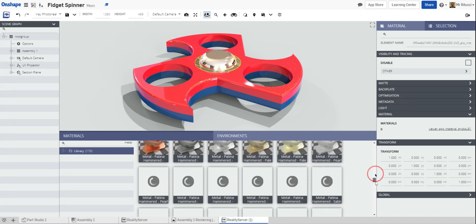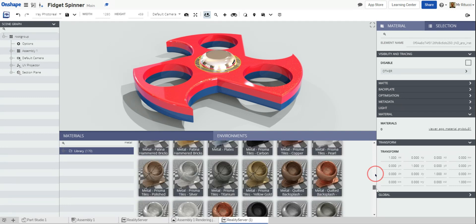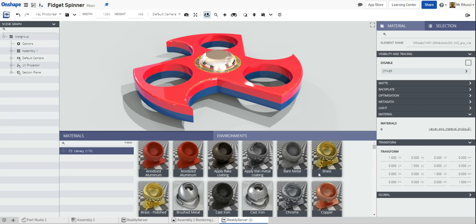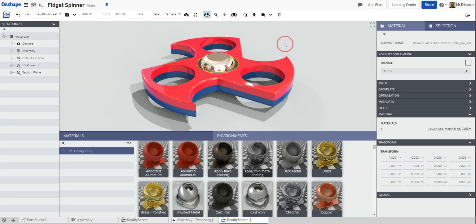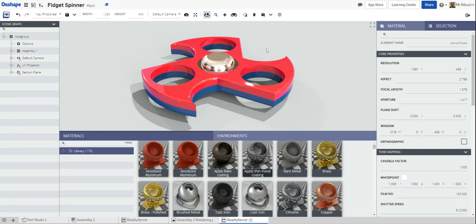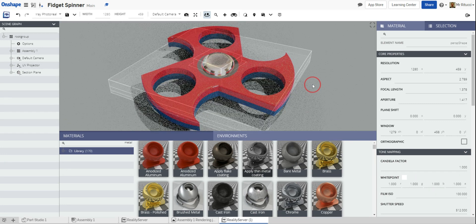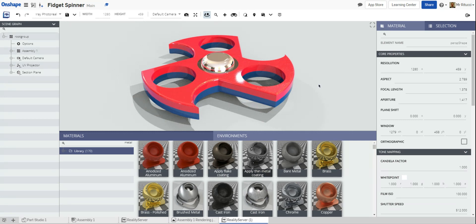I'm going to change the bearing part because I don't really like it. I'll go for a brushed metal to tone it down a little — I want the contrast of the darker metal with the chrome. Let's keep exploring — there are loads of cool ones, loads of good stuff. You could spend time seeing what works and what doesn't. There's hammered patterns, metal plates — it's endless. Once you're happy with the materials, get into the view you want for your presentation.